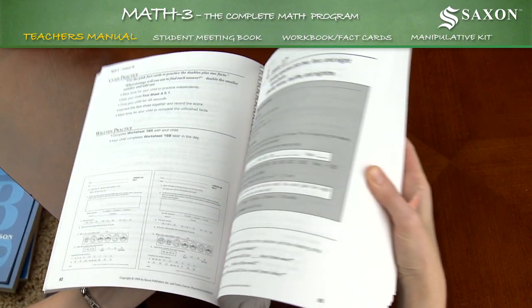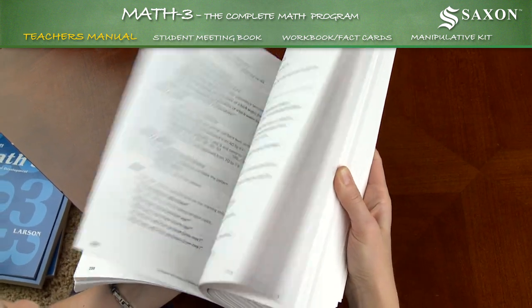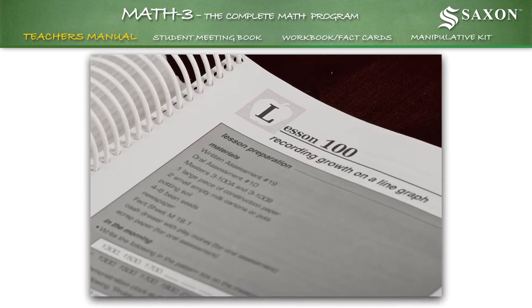Teacher's Manual. The teacher's manual contains all the information you will need to teach third grade math concepts to your child. The scripted lessons provide language and techniques that have proven effective for teachers in a variety of settings.